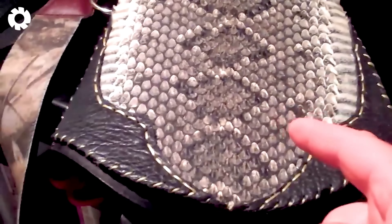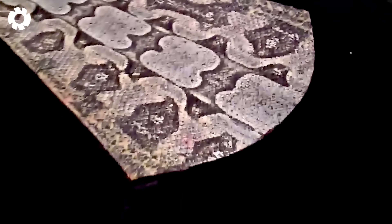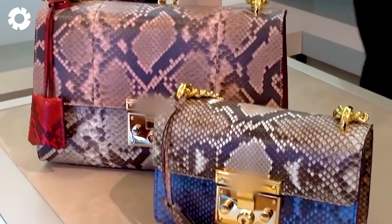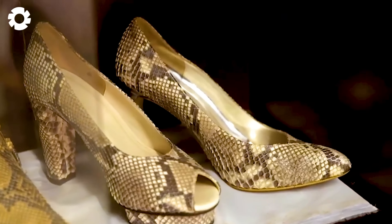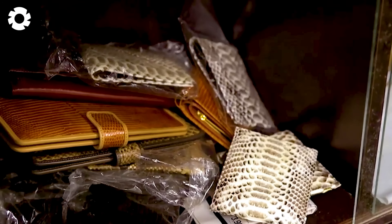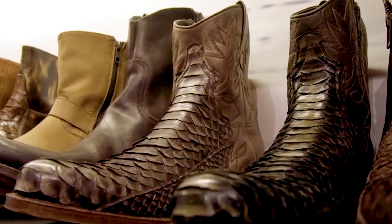Snake skin is the most valuable product in the snake farming industry, and it is especially popular in the fashion sector. With its superior quality, snake skin is featured in high-end products such as handbags and watch straps. The luxury of snake skin provides a stable income for farmers and businesses.